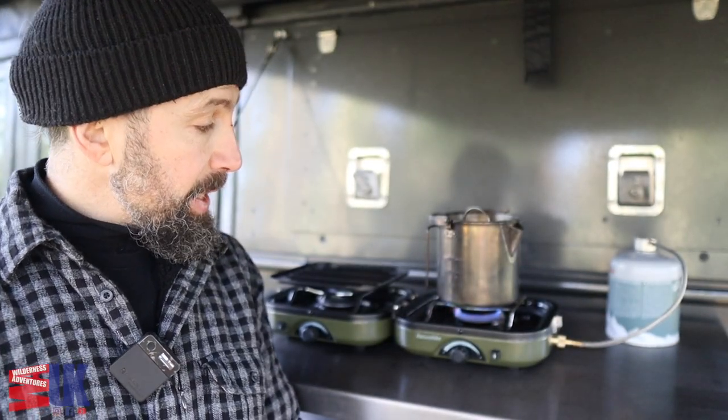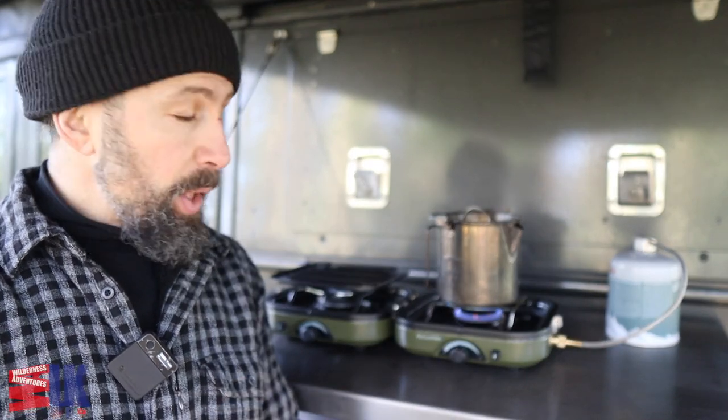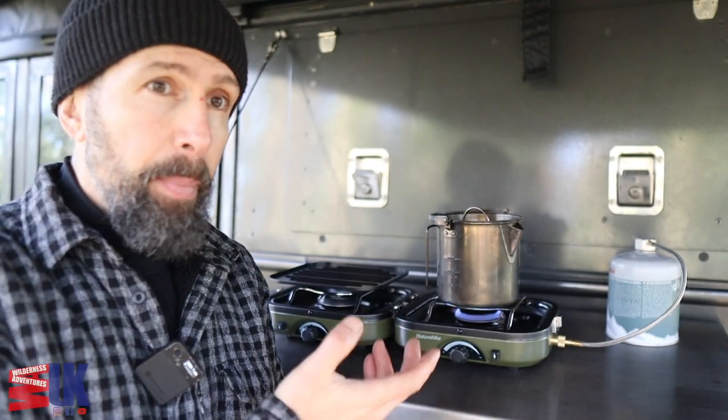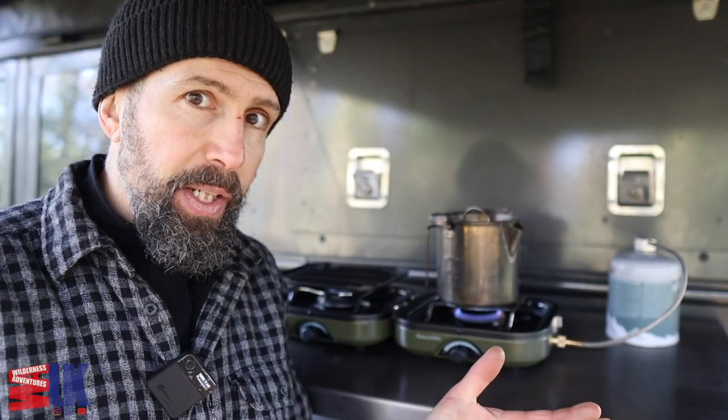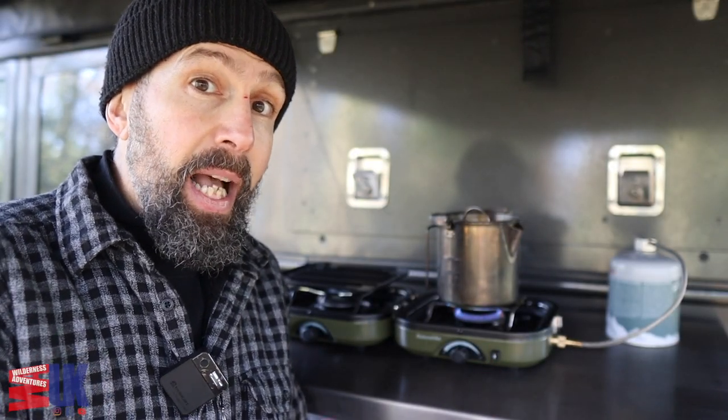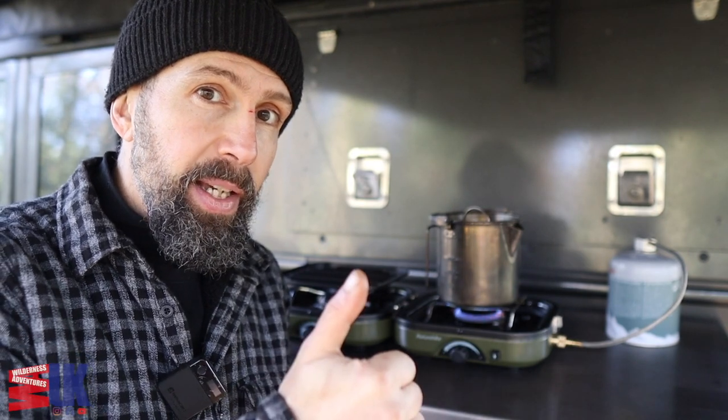The kettle's on — that signifies the end of this video. Let me know what you think of the Nature Hike two ring burner, and please let me know if you've seen these for sale in the UK. Anyway guys, hope this video finds you well as always, and I'll see you again very soon in another video. You all take care.